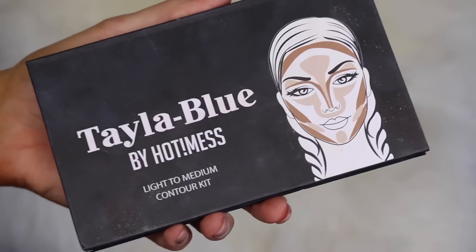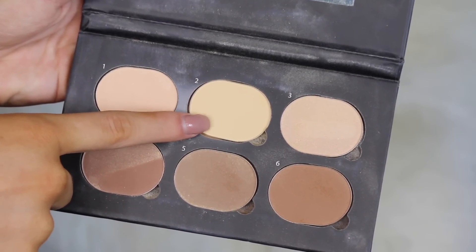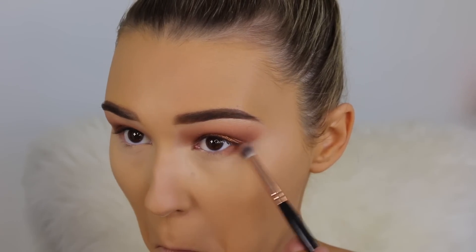Now I'm going in with the Taylor Blue Light to Medium Contour Kit and picking up shade number two, which is a banana shade. I'm using this to brush away all of that translucent powder and at the same time highlight a little bit.